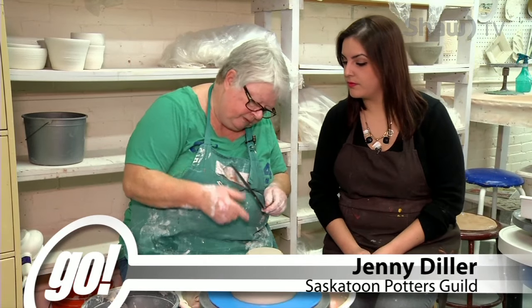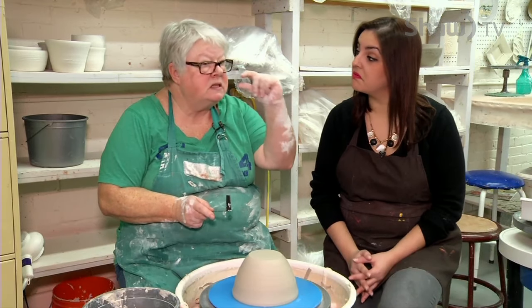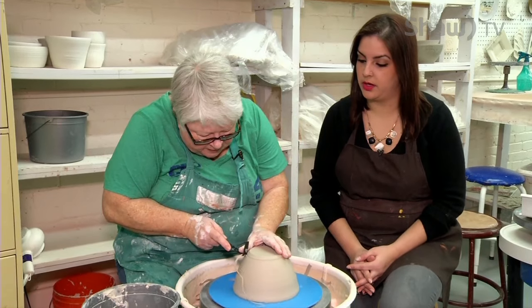You can trim all the way down. So now I'm going to start the foot — that's the little piece on the bottom, the little rim on the bottom.